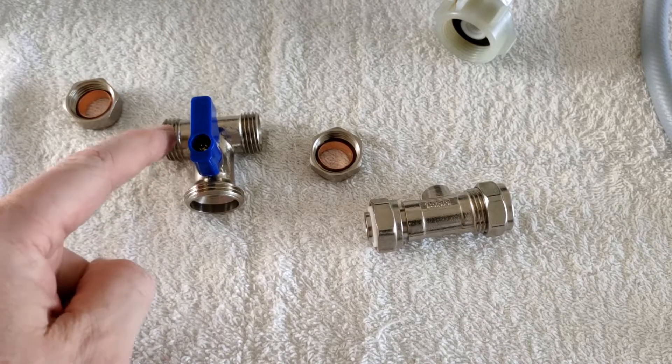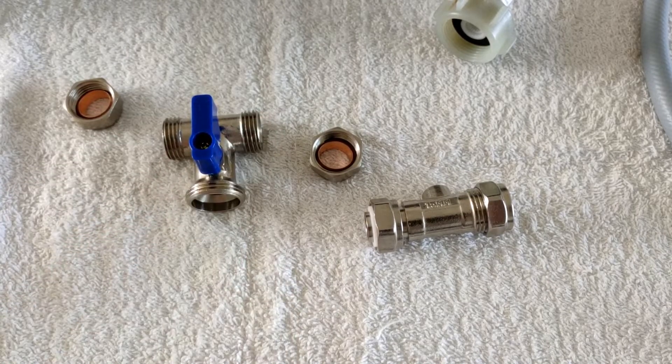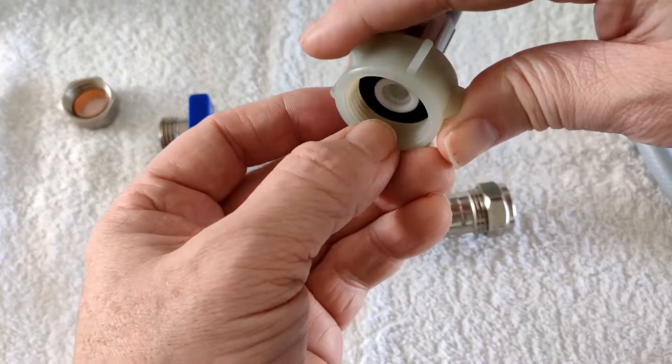Male — thread on the outside. Male, male, male. Female — thread on the inside.